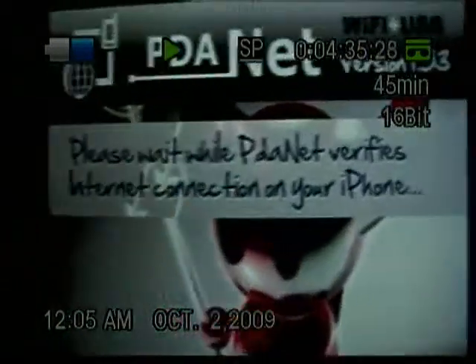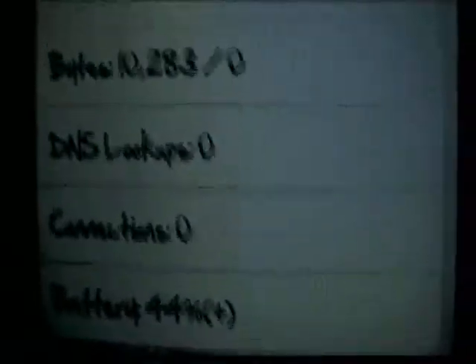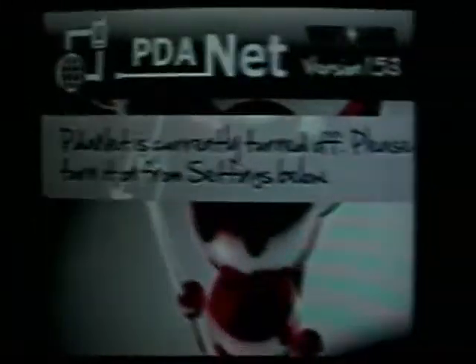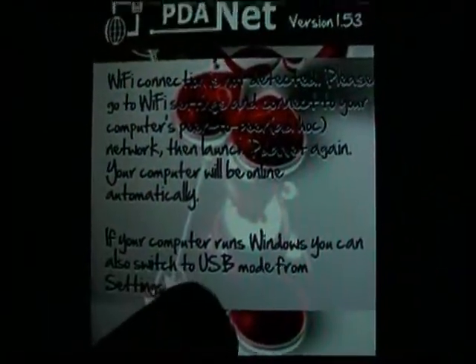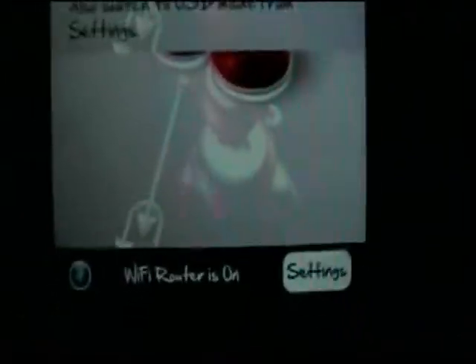PDANet will say 'Please wait' while it verifies your connection. It'll then show you that your WiFi router is on. When you first turn it on it may say it's off — just tap it to turn it on. You can also run it through USB mode, because running it through the wireless router uses quite a bit of battery.